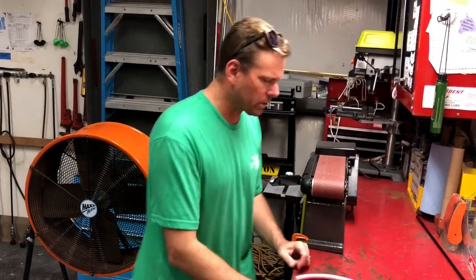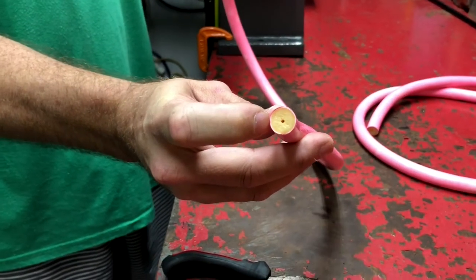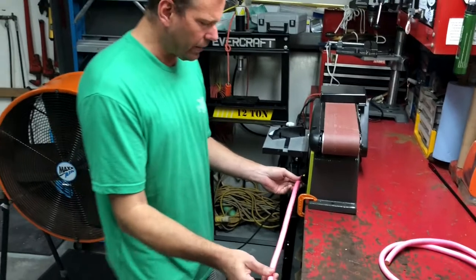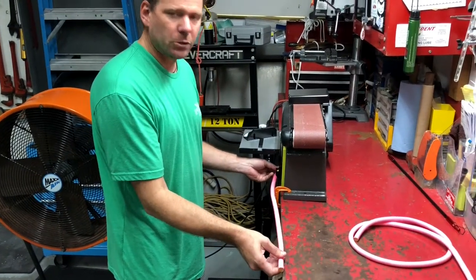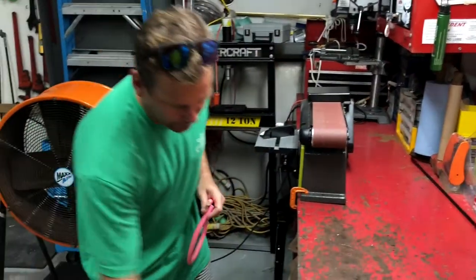We're starting out with some 14 millimeter high modulus hot pink micro ID speargun rubber. The first thing you want to do is cut whatever length of rubber you want for your speargun. I've got a 26 inch piece here.